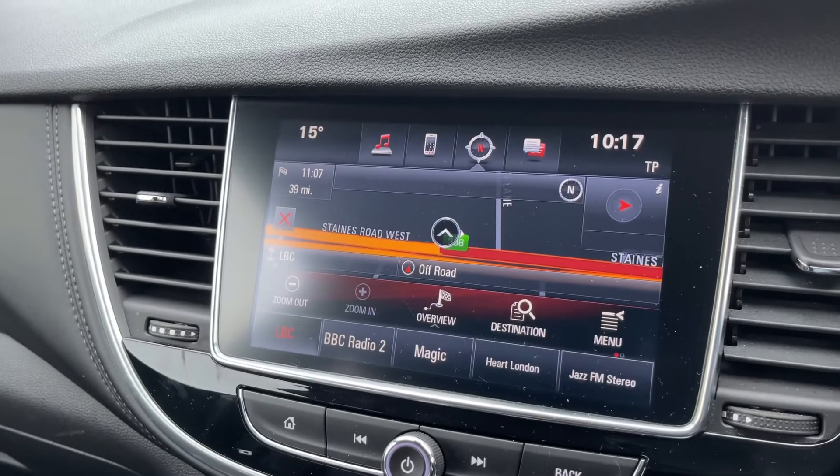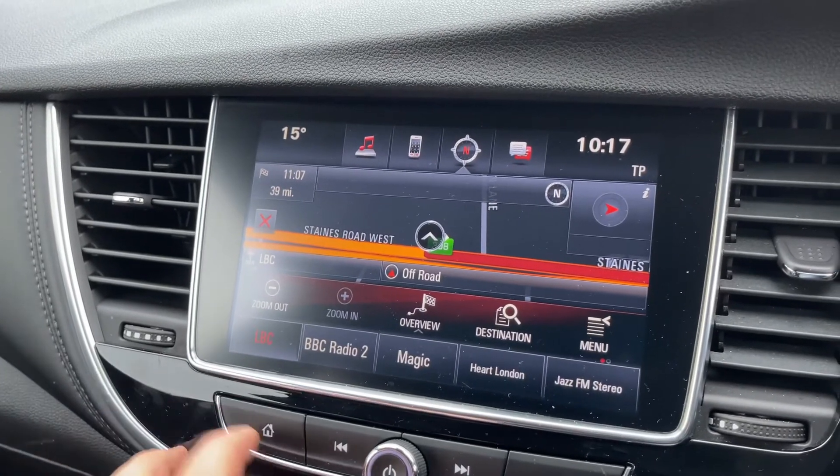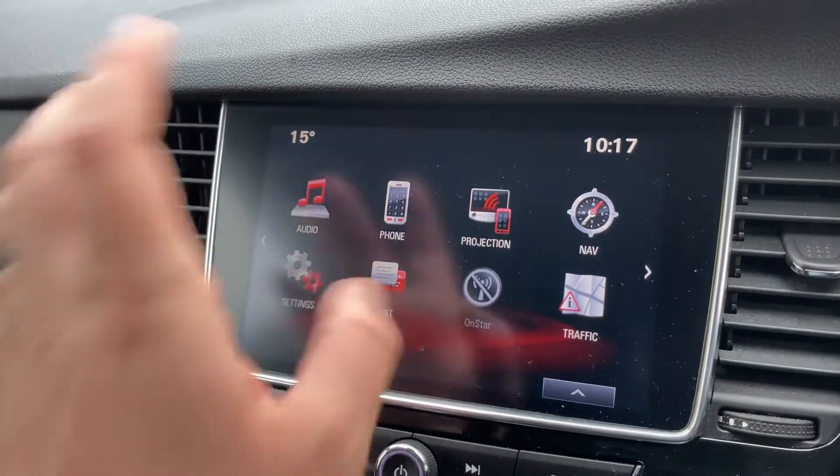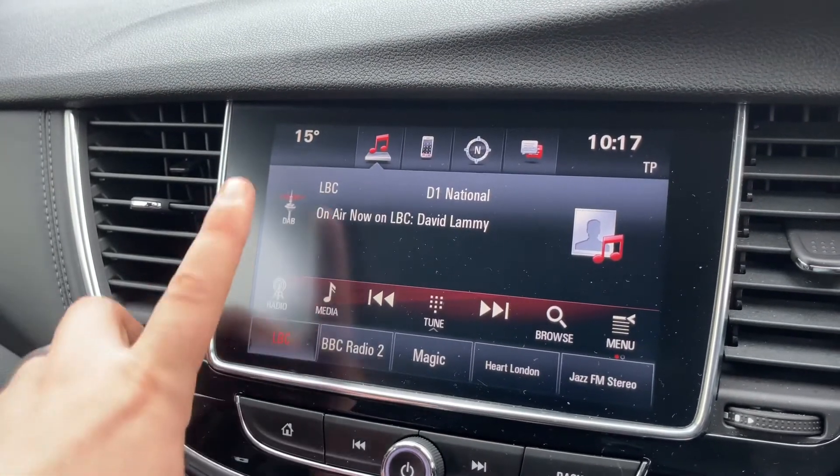You can see this car has got satellite navigation. There is a full video showing how the sat nav system works, which you can find on our website and YouTube channel.